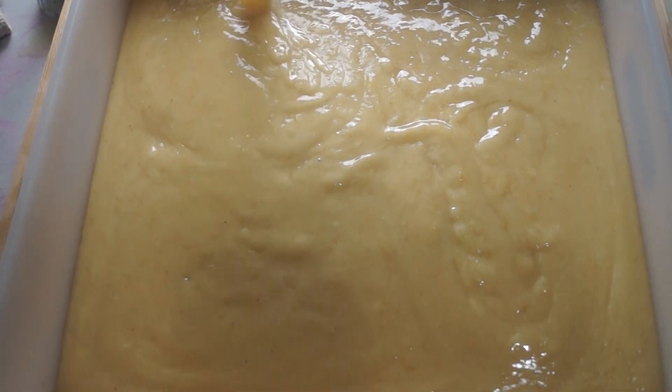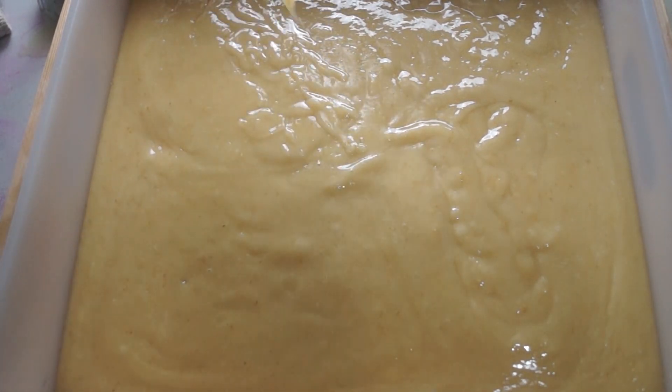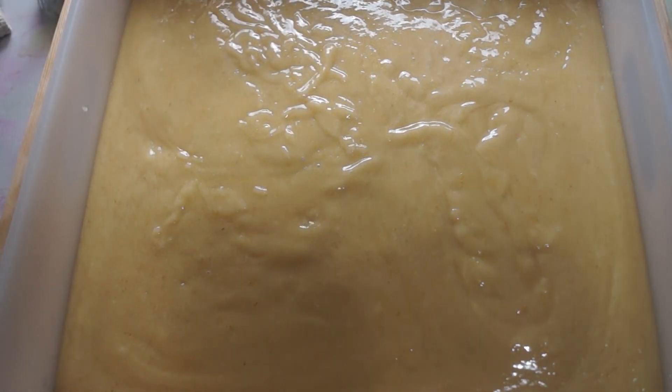The color turned out perfect. Now we're just going to add the bubble wrap to the top. This is going to make the honeycomb design.